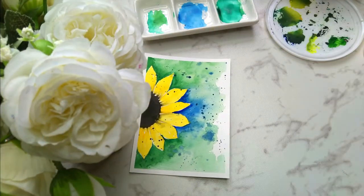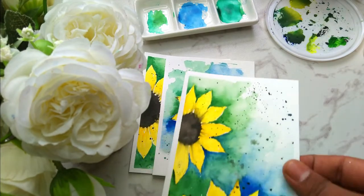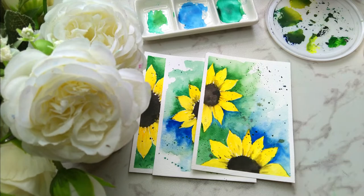In this class we are going to paint four different abstract watercolor sunflowers, having different compositions and elegance.